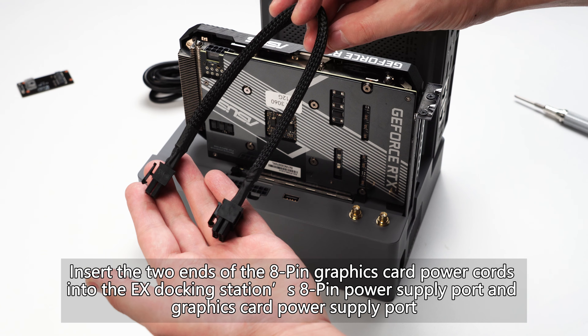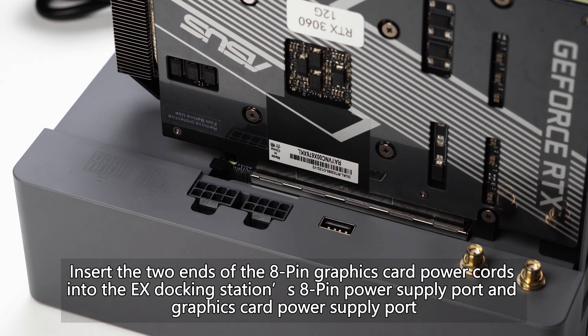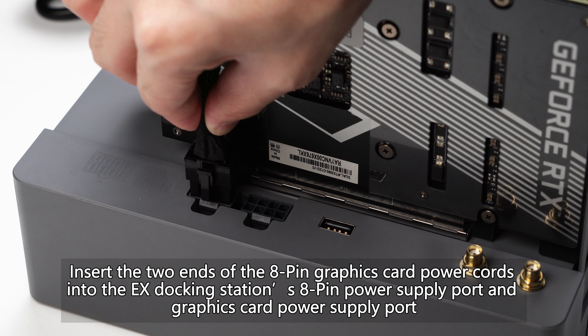Insert the two ends of the 8-pin graphics card power cords into the EX docking station's 8-pin power supply port and graphics card power supply port, respectively.